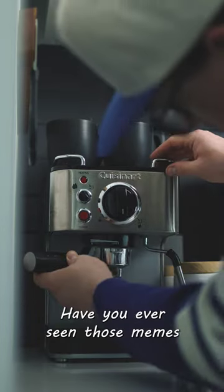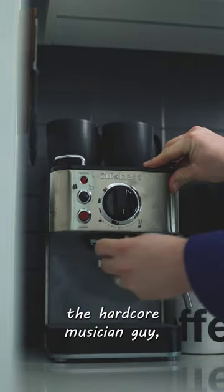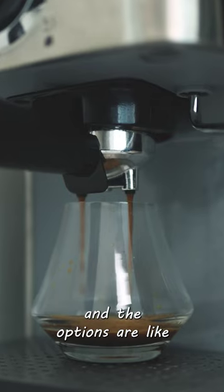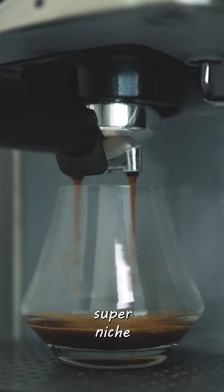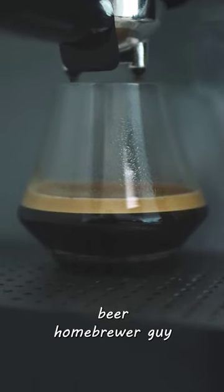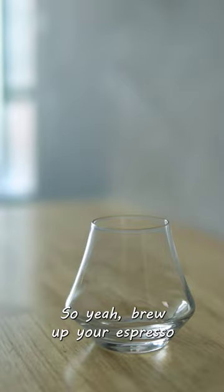Have you ever seen those memes where it's like a hardcore musician guy who has to pick a career and the options are all super niche hipster things? Yeah, barista was never it for me. I ended up being the craft beer home brewer guy.